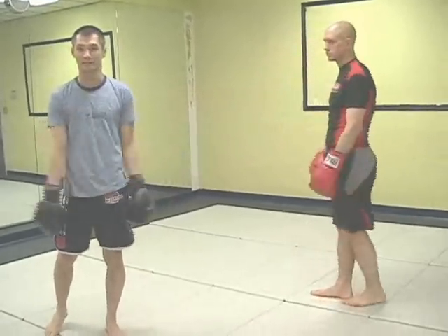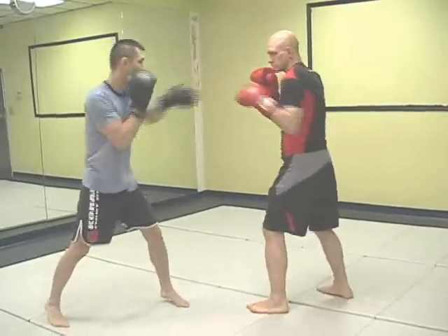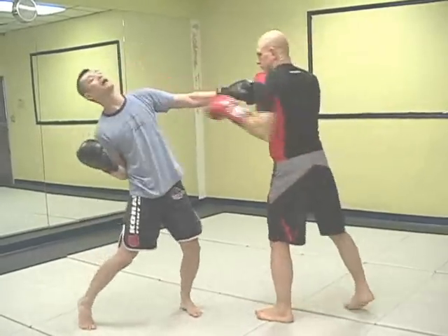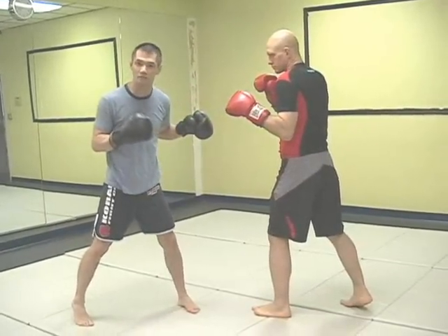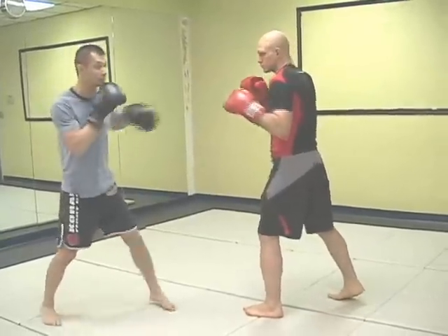Now I'm going to feed Steph a jab and he's going to counter me at the exact same time. If I draw my hand back, you see how he would be able to pop me right in the face. So for all of you fighting against someone who's popping out a jab and drawing their hand back, you should absolutely do that counter.